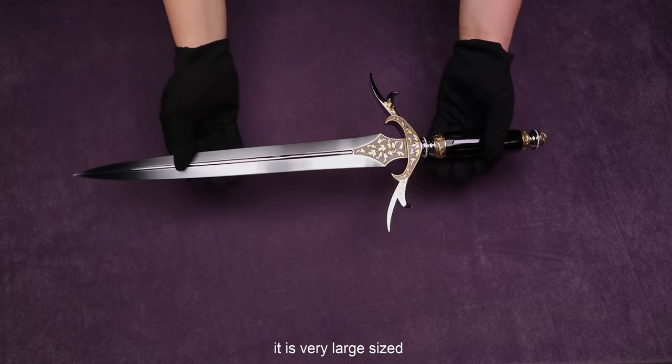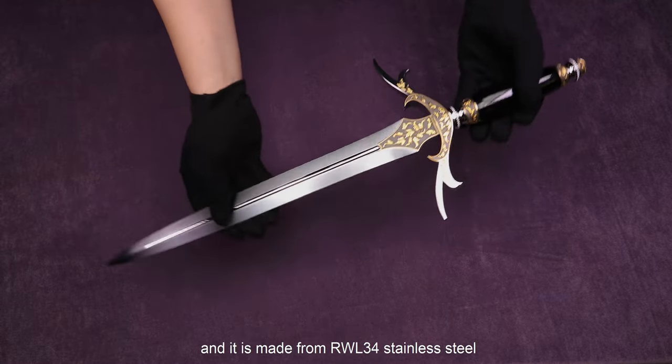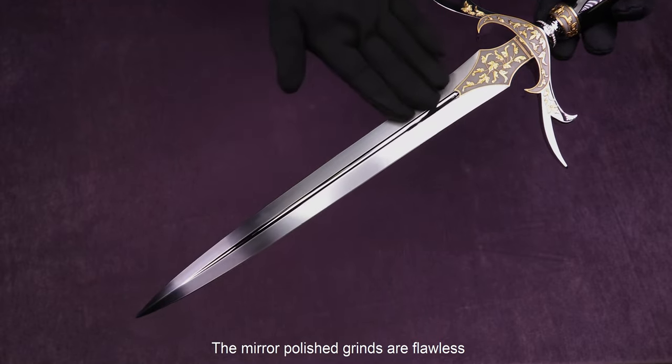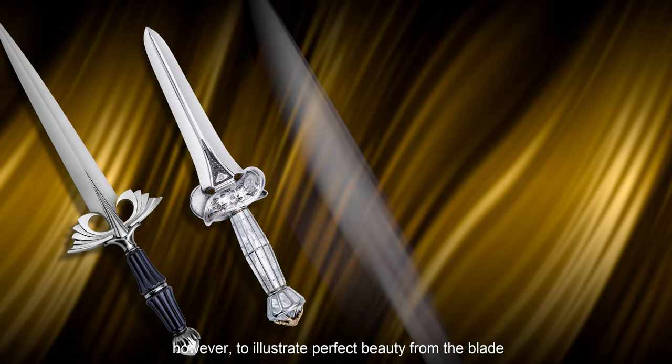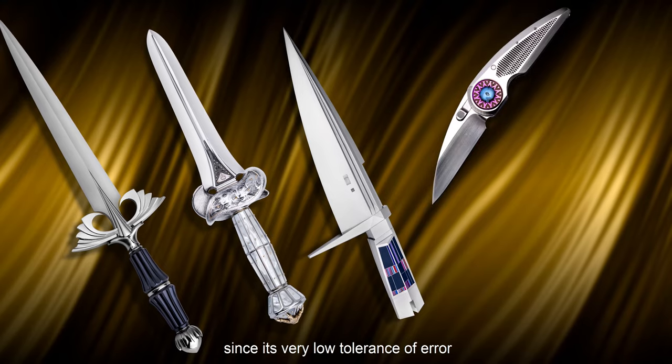Speaking of the blade, it's a very large size. The overall length is 58.5 cm, and it's made from RWL-34 stainless steel. The mirror-polished grinds are flawless. There will always be comparison between Damascus and monosteel. However, to illustrate perfect beauty from the blades, monosteel is always more difficult to master, since it has very low tolerance of error.